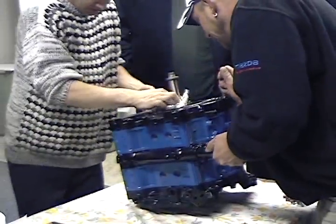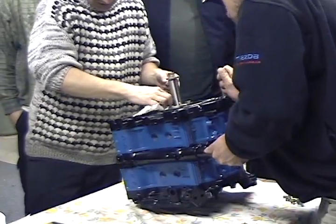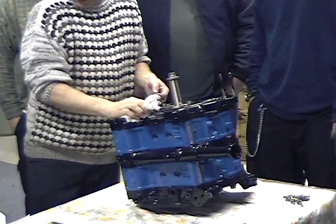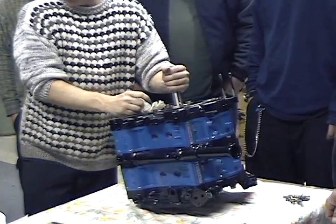That's what screws up. If you pull the front tub off of one of these motors, you can lose this front thrust washer, and it will ruin your motor.